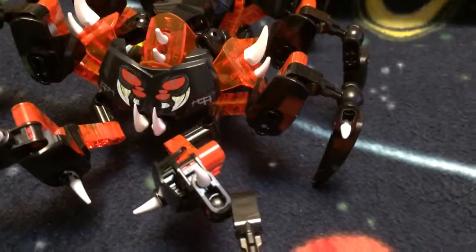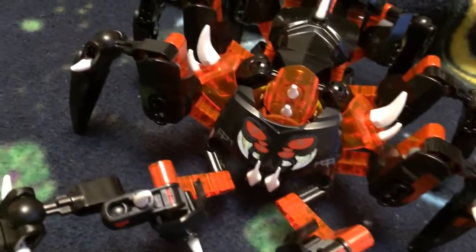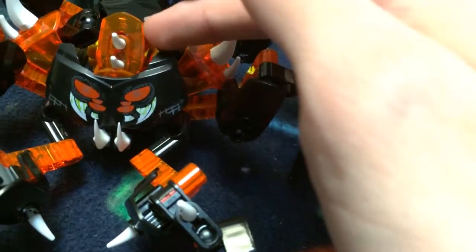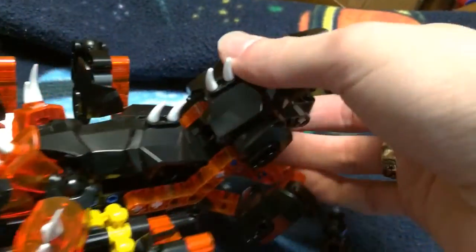I do still keep some of the key features of the original — like the front legs, the side legs, the spikes, and the makeshift mouth. I did add two spikes here just to fill in that loose ball joint, but other than that, this is pretty much it.